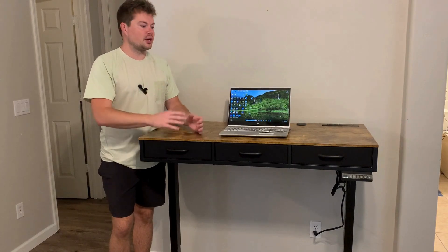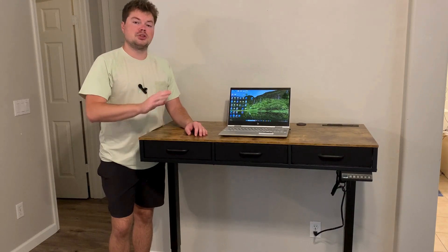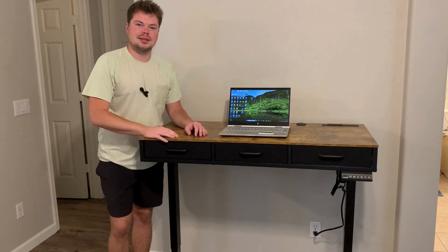Let's get to the first question — how is the assembly? Assembly is super easy. I got it done in under an hour. Everything was nicely labeled for you. They give you all the tools that you need — just an Allen wrench and a little screwdriver. I was able to do it by myself in about an hour. If you got two people working on it, I bet you can get it assembled in 30 minutes. It was super simple.